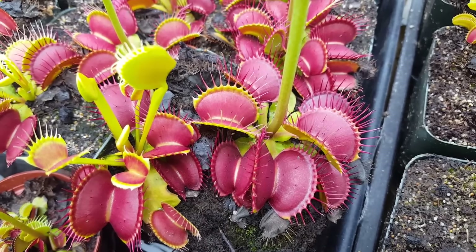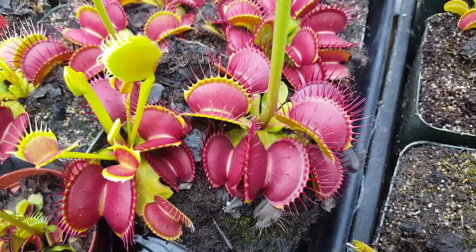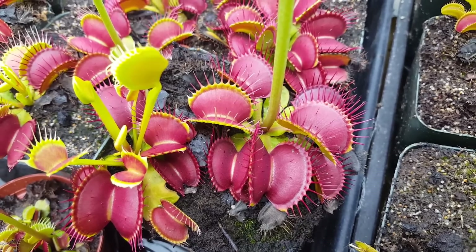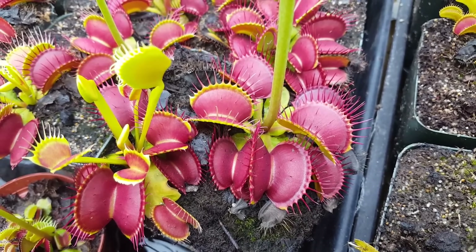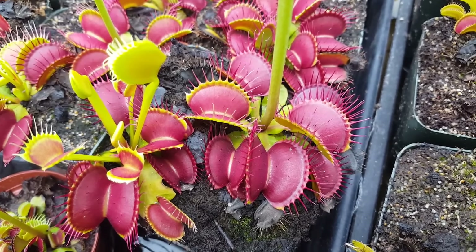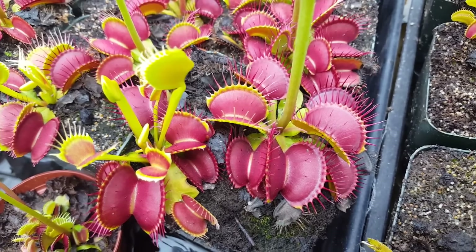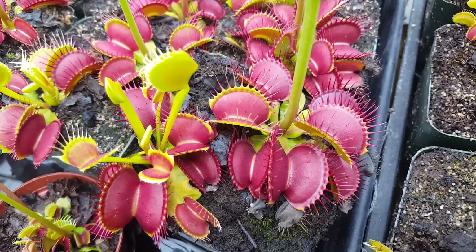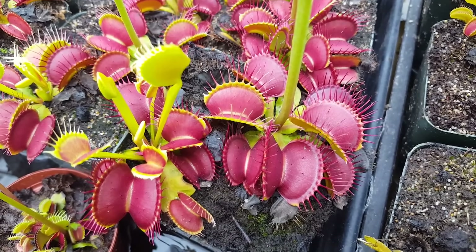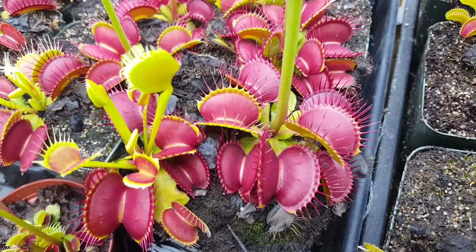The Venus flytrap is from North Carolina — a lot of people know that. It's also found a little bit in South Carolina, in the area right around Wilmington, North Carolina, called the Green Swamp. It's a very small area and they're quite endangered there, with poaching and all that. We only source our flytraps from tissue culture — produced out of colonial culture — and we also do leaf pullings and some seed in-house. It's important to never buy a wild-collected Venus flytrap because they're actually quite endangered.